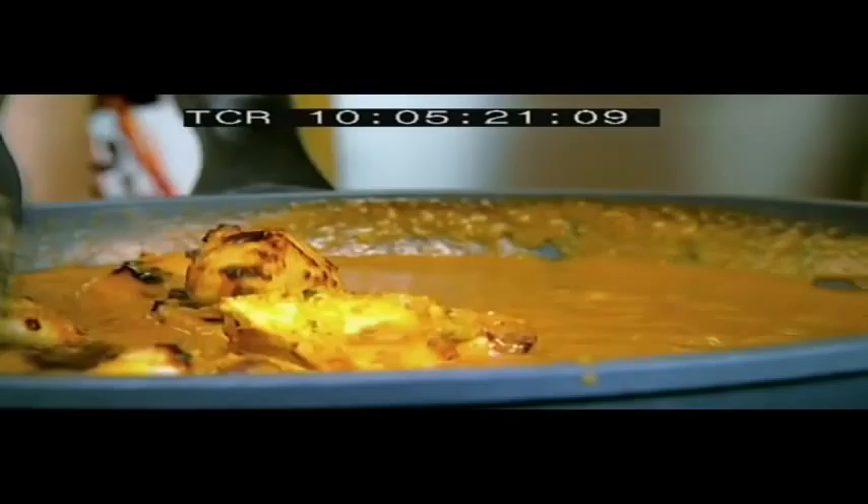This is some chicken I've had marinating overnight for about 12 hours — zero fat Greek yoghurt and just some curry paste.